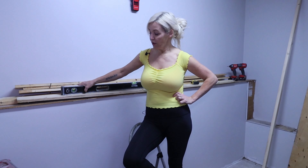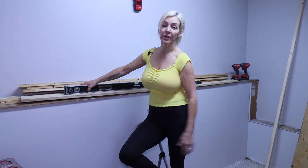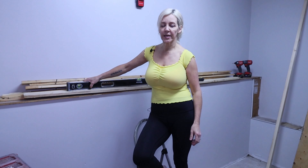Welcome everyone back to my channel. Today I am building floating shelves in the garage — reclaiming my garage. I'm taking back all the floor space by building shelves and getting everything off the floor. This room is going to be a games room slash workout center, and a space for projects.